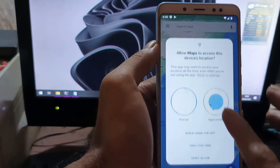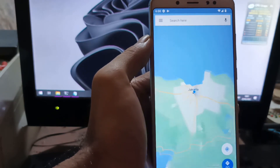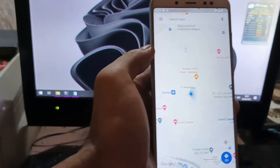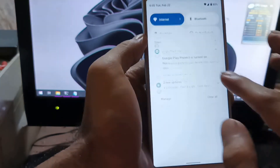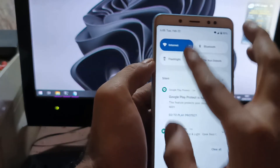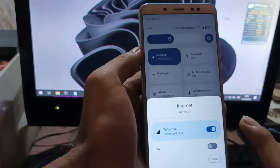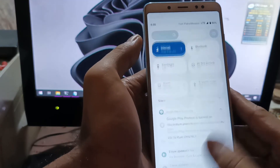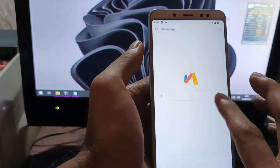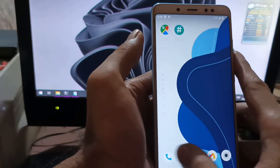Next, let's test the GPS by opening Google Maps. The GPS is quite fast and accurate — it successfully located my home position, so GPS is working well. You can also see WiFi is working. When I turn off WiFi, we can use mobile data from the SIM card with no problem. Let's also check the email — email is also working fine.